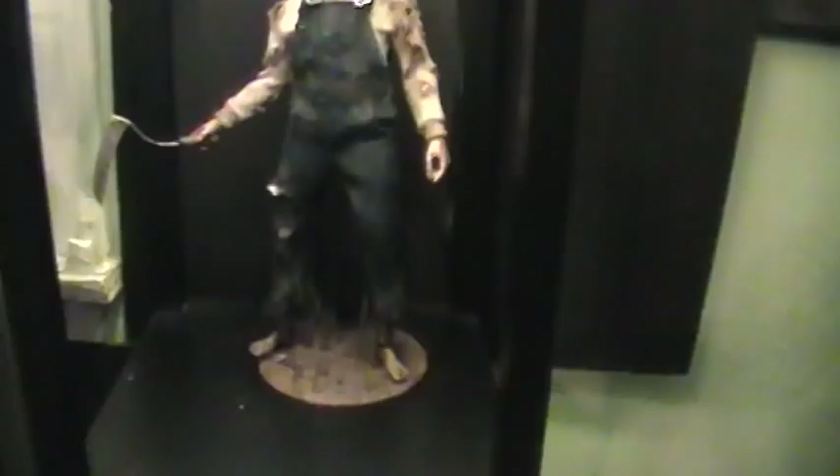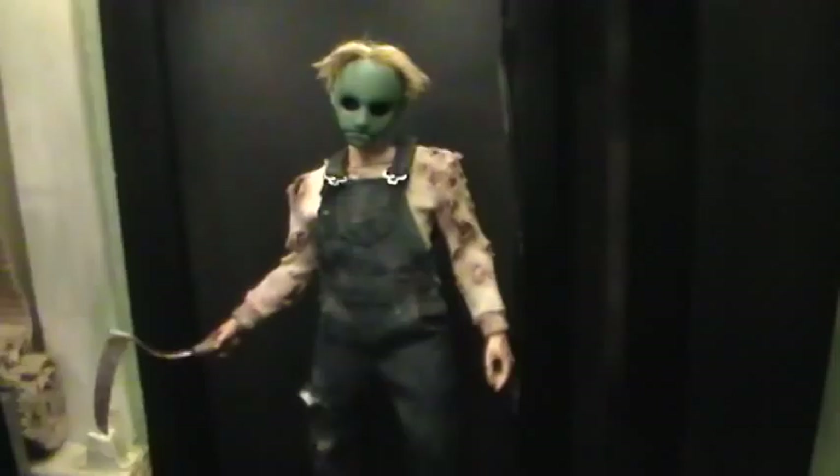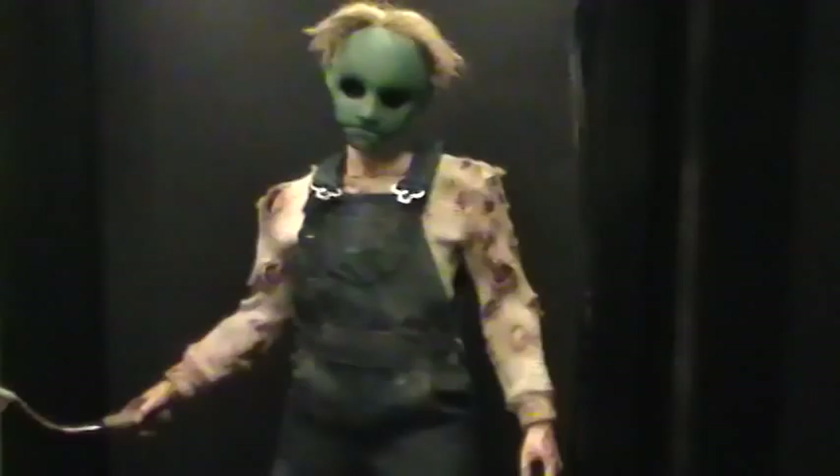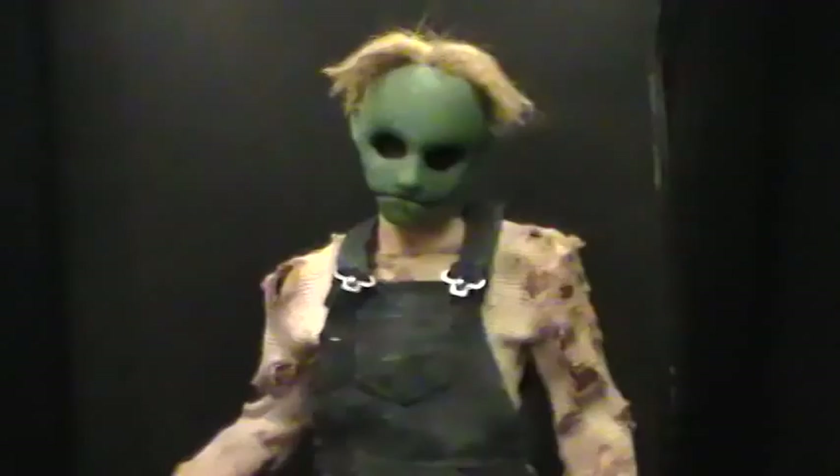What's good, it's your boy. Back with another review, this time on my custom one-sixth scale Leslie Vernon from 'Behind the Mask: The Rise of Leslie Vernon.' This was a fun character to create, totally different from a lot of characters I've been working on. I've been doing a lot of Michael Myers and some Jason stuff, so this is a nice change of pace.